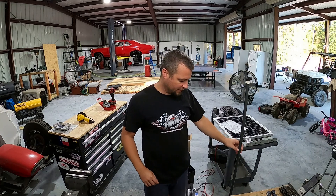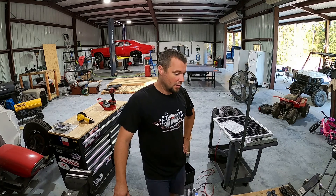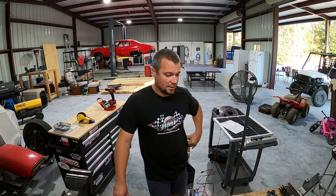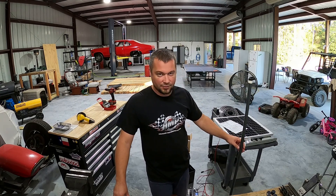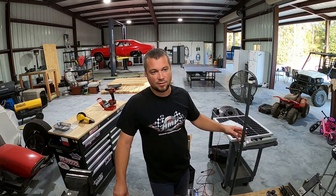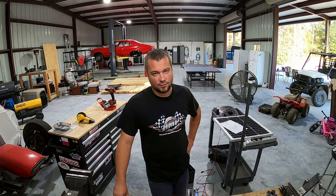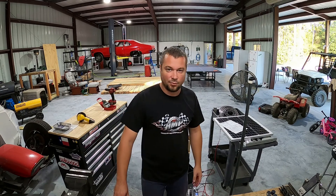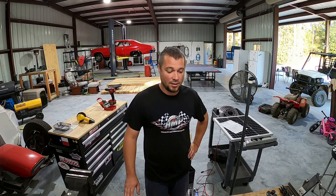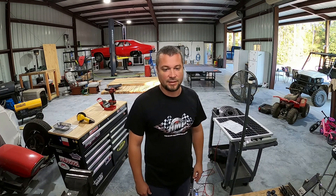All of this stuff — the sump pump, the timer, the solar panel, the LED lights — was bought off Amazon. The piping and the adapter from the garden hose fitting to the sprinkler/irrigation system were bought at local hardware stores, and the battery and battery box were bought at Walmart. Everything is really readily available and nothing is very expensive, except for the battery — that was the biggest expense in the whole project.